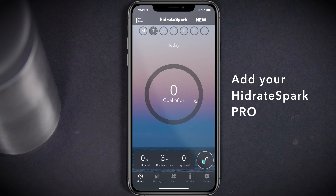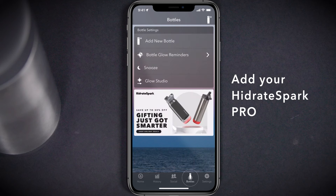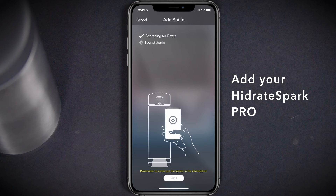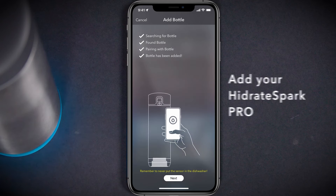Make sure you've turned on Bluetooth within your phone settings. Navigate to the Bottles page at the bottom of the home screen, then select the Add New Bottle option. Select the appropriate bottle type. For Hydrate Spark Pro bottles, use the Bluetooth option. Once it's located the bottle, the sensor will glow for a moment indicating that it's connected to the app.